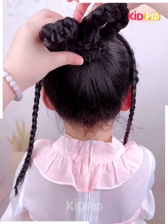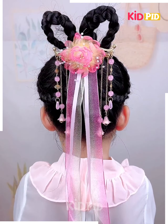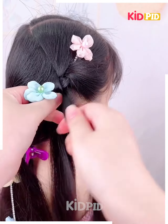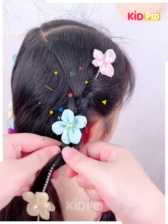Cool, right? Here you need to secure it in this manner — this is gonna look even more amazing. Now get the clips like this and arrange them beautifully in this manner, and keep on making the hair part look like this.